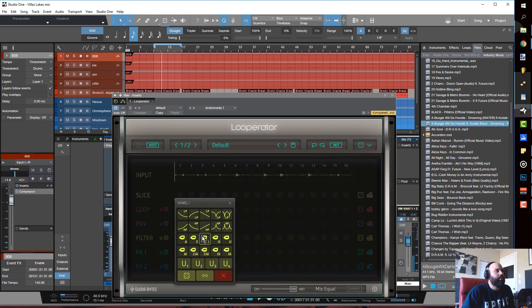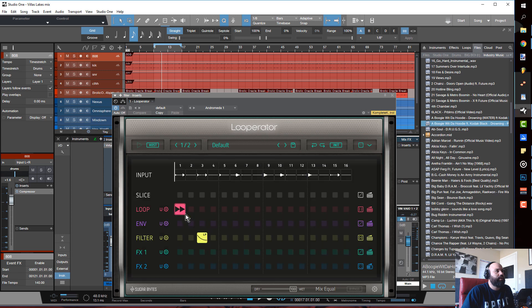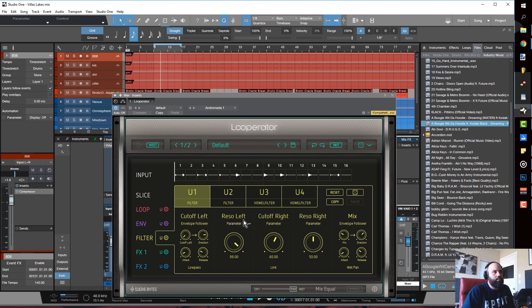From there you can run into the different filters, like a low pass filter. Also, if you go into this section and hit a user preset, you can create your own version of whatever you're trying to do — for example off the vowel filter — and then make your own adjustments from there.